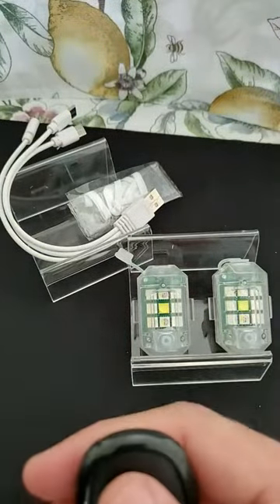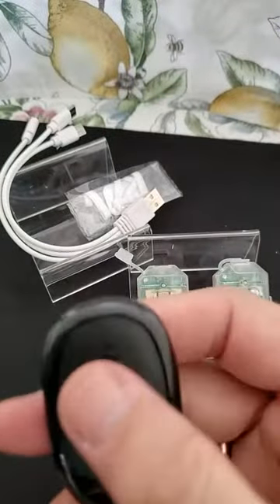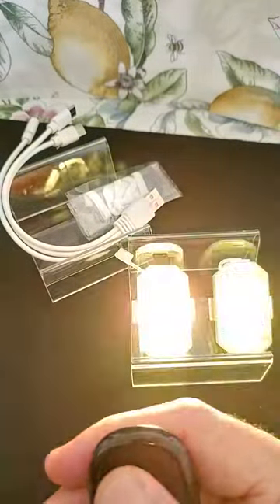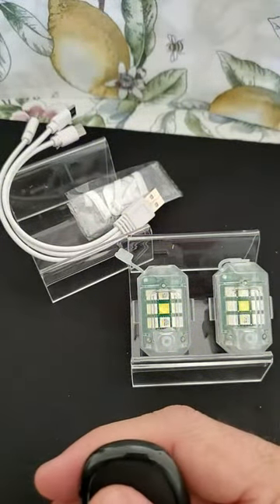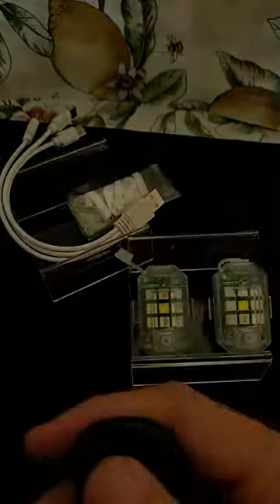So there we go. The top button — if this is considered the bottom anyway — the unlock button changes the mode of the lights. You can see you can get them blinking in a bunch of different colors here, pretty interesting. These are very bright too, so that's kind of cool.